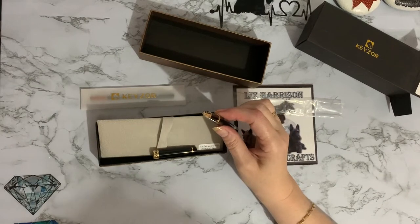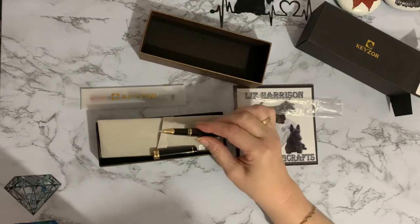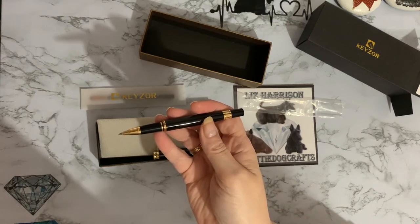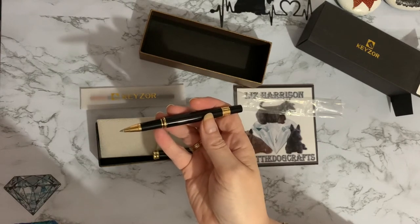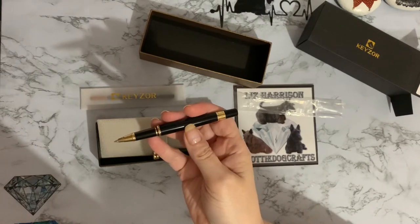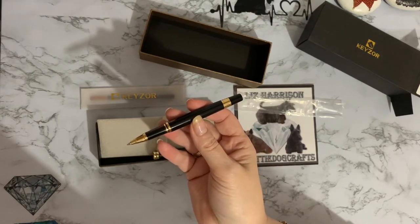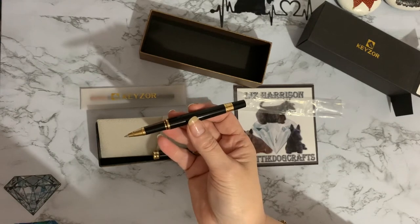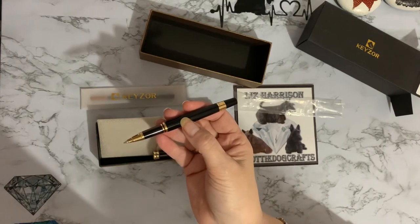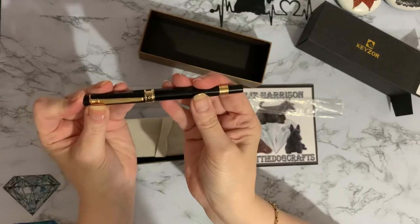Let's have a quick look at the description. It says it's a luxury rollerball pen with a Smit refill, and they are very smooth. On Amazon it's described as a Keys Art luxury rollerball pen for men and women — a stunning fancy pen set with 24k gold finish, so I'm thinking it's maybe plated with 24 karat gold. It's a Smit rollerball pen with a refill, great for business, office, executive use — a premium gift box, great for gifts, birthdays, Christmas, etc.